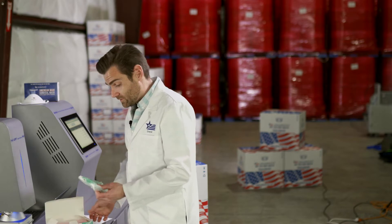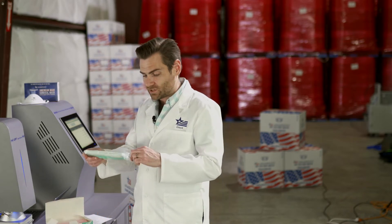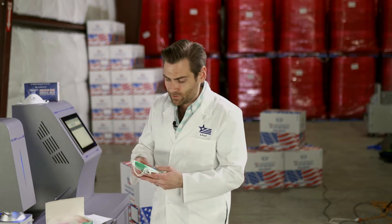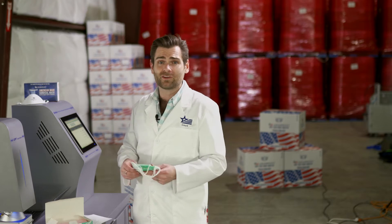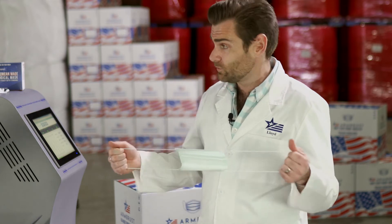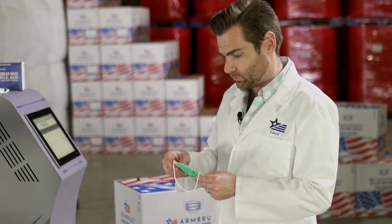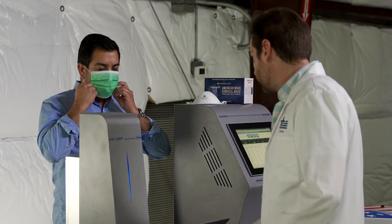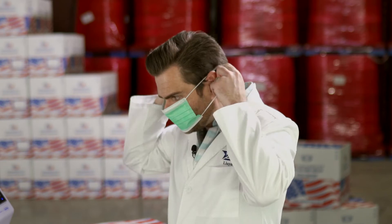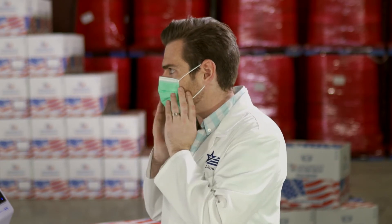We haven't even looked at the masks yet. They come in five colors. I don't love the packaging because it's easy to open, which means it's easy for contaminants to get in. Smell is one of the biggest things we've been talking about. The ear loops are great. When you put it on, it's a little loose, the ear loops are not as comfortable, and the fabric is almost itchy — I don't like the fabric quality.